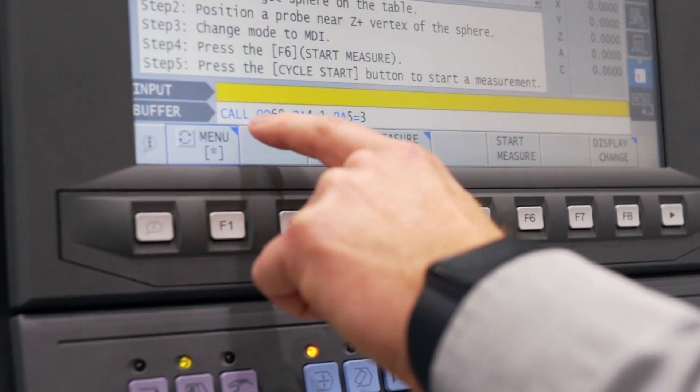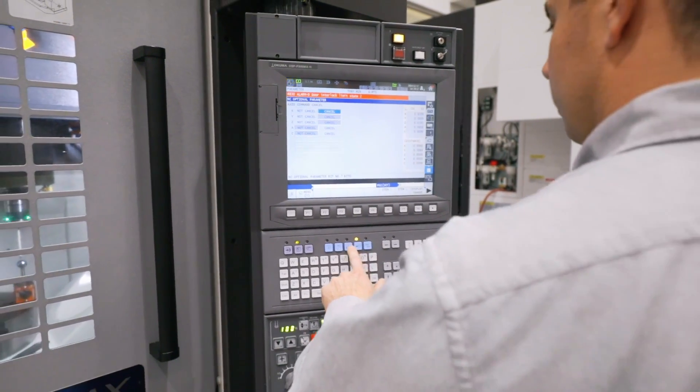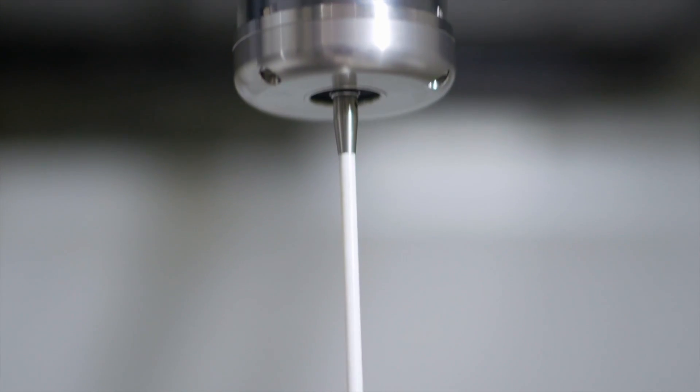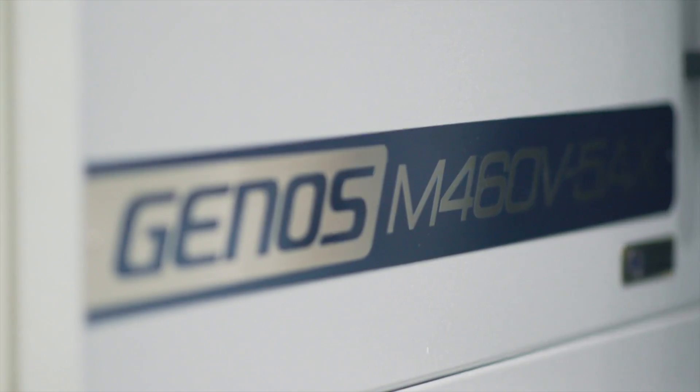Once auto-tuning is complete and the settings are stored, the geometric compensation is applied in the background whether in manual, MDI, or automatic mode. So regardless of how you are operating your machine tool, the best possible accuracies will be achieved.